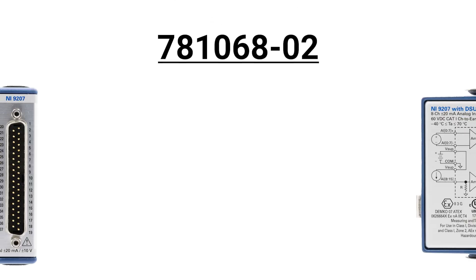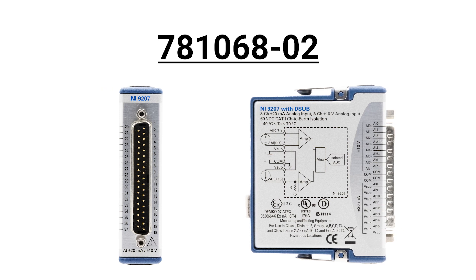Part number 781068-02 includes D-sub front connectors and 60 VDC bank isolation, and is the only version that is conformal coated.